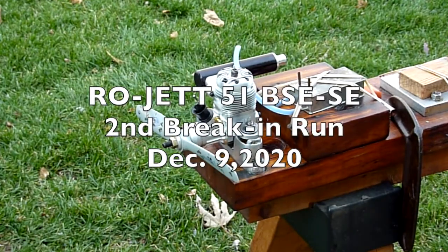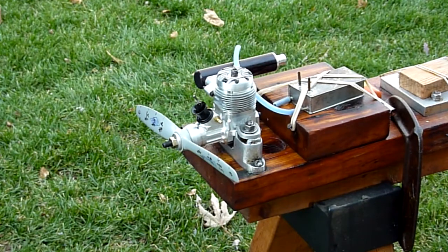This is my Rojet 51. I just received this from WJet a couple days ago. I waited for a warm day in December — it's 51 degrees right now.